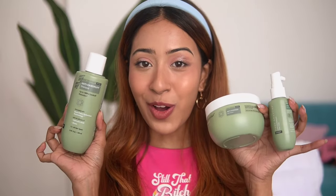So I went for the Bare Anatomy anti-dandruff kit which contains a hair tonic, shampoo and a hair mask. Let me show you how I have been using all these products on my hair. The first step is to go in with the hair tonic.